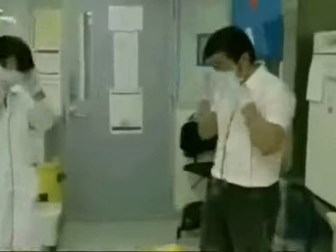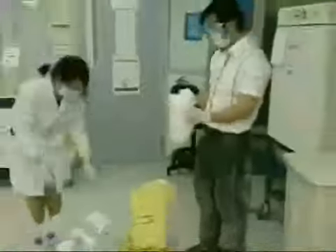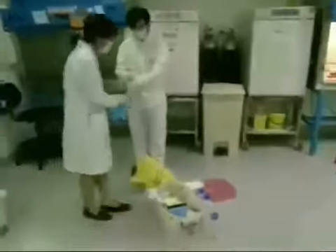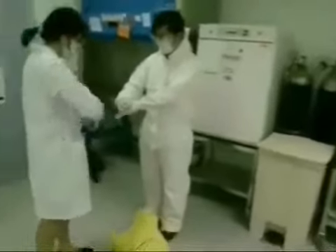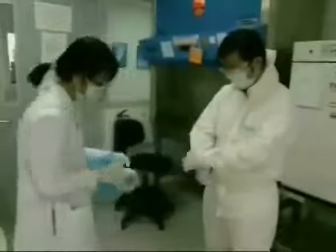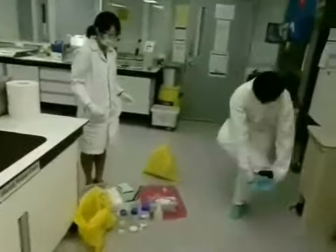Michael, it is important that you wear double gloves to clear the spill. Michael, remember to wear double gloves, okay? You forgot to wear double gloves.